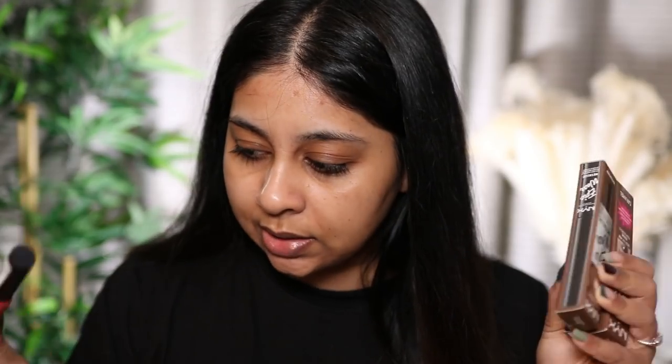I want to be trying the new Total Control Pro Foundation — I've been seeing it everywhere. I also have the Bare With Me Luminous Tinted Skin Serum, but I think I might keep that for another day and buy a lighter one because this shade is very dark. I also got the NYX Brow Glue, which has been everywhere on my TikTok and I've been dying to try it because I've been loving that laminated, bushy brow look.